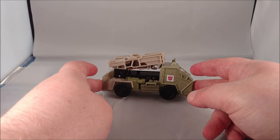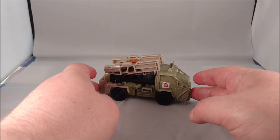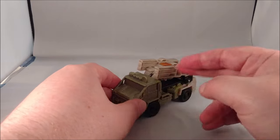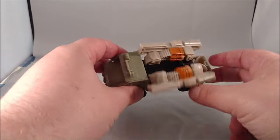We'll start off with Hound. Hound is a new mold — Hound and Barricade are the only new molds in wave one of the Turbo Changer one-step line. It's a gun tank, rolls quite nicely with a little bit of floppiness in the arms if you tilt it to the side.